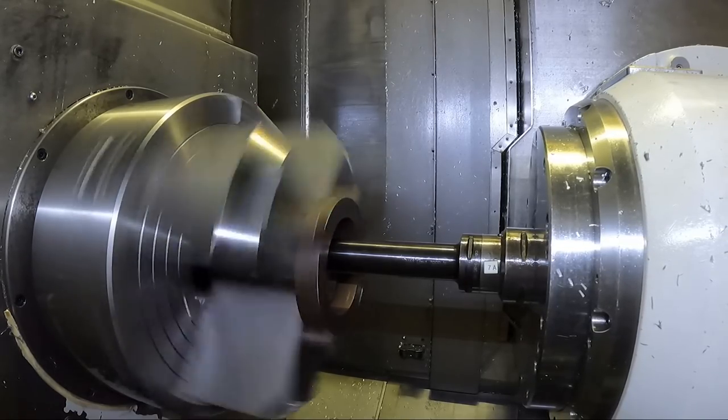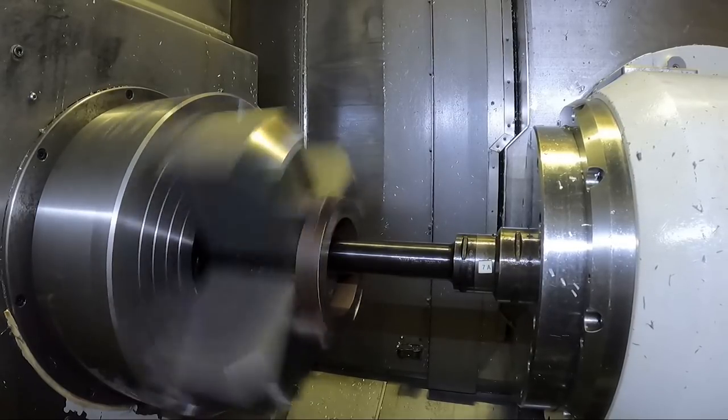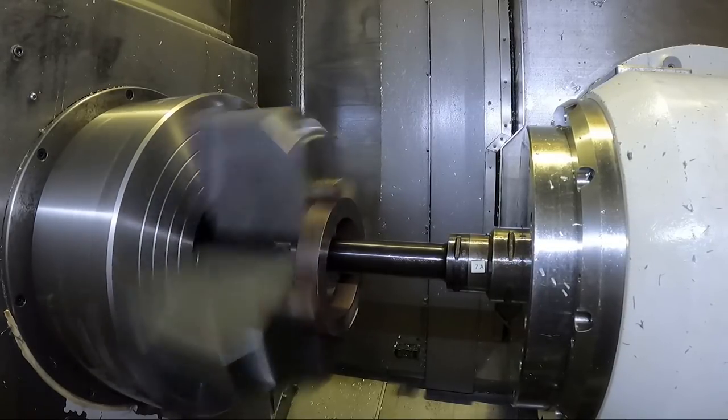I think those jaws are made out of like 1018 steel, and I could run a lot higher surface footage, but it'll just destroy the insert.